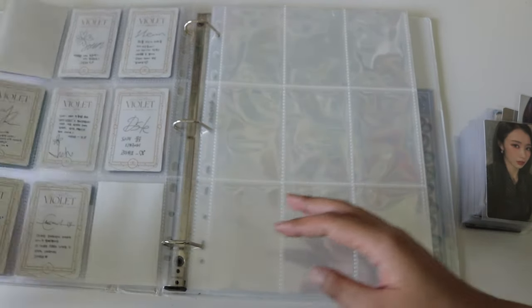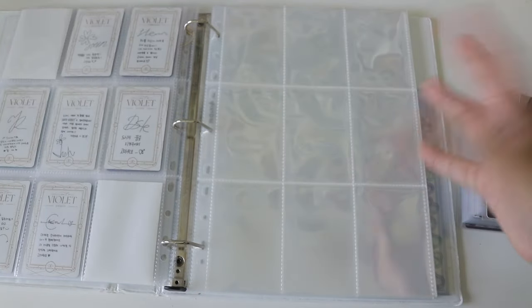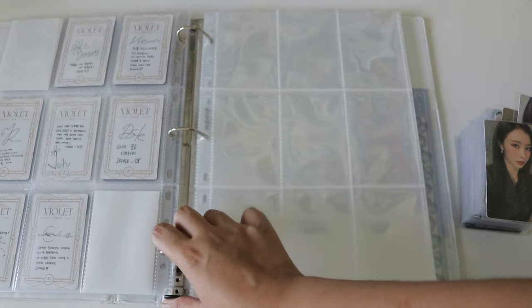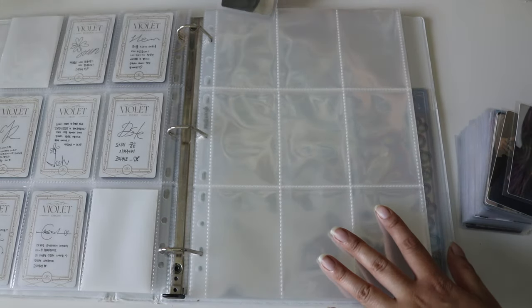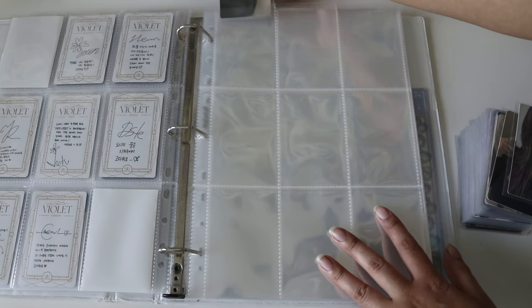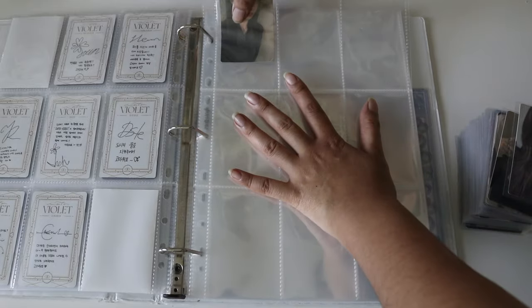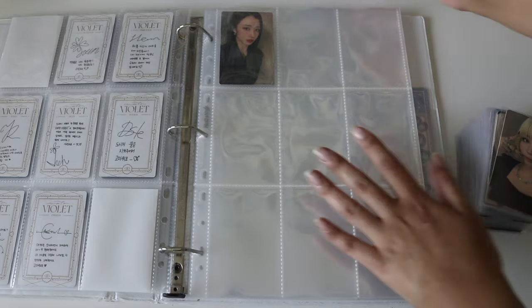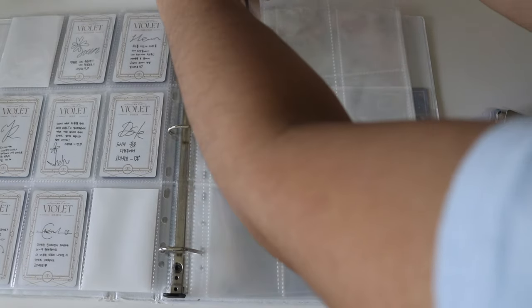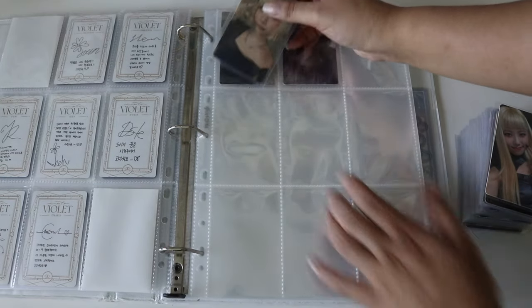I finally checked out their website and I'm very excited to see what else they release because they're very active in the community and pay attention to feedback. The page turn is so good — it's so stiff that you can just turn the page very naturally. I might just move my Namjoon collection into these pages because I'm kind of obsessed with how they feel.